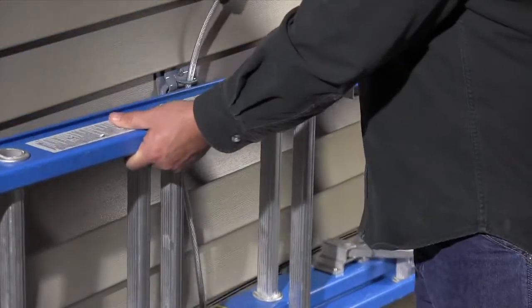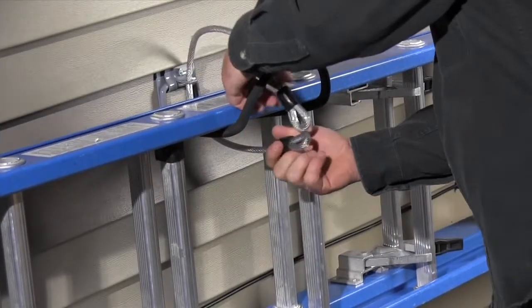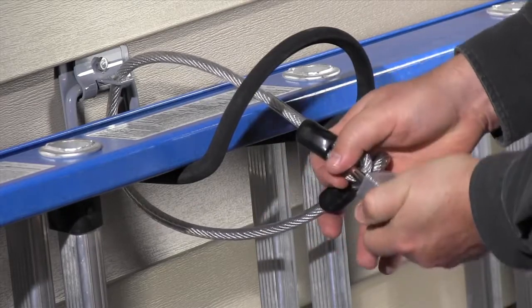Make it harder for a thief by locking your ladder to your shed or garage with a specialized hook that you can find at online retailers by searching for lockable storage hook.